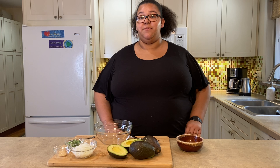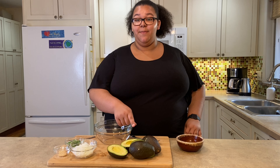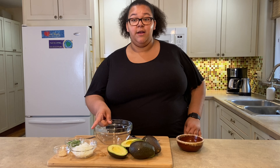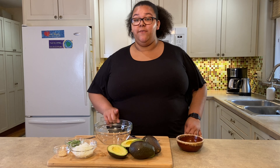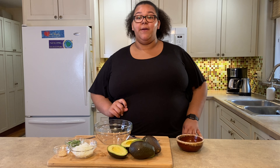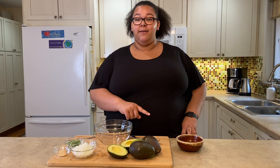All you need for this recipe is a medium-sized bowl and these ingredients: three ripe avocados, a small onion diced, one jalapeno pepper diced — and if you want a little more heat, I would recommend putting a couple of the seeds in — garlic powder, one lime's juice, and a dash of salt.